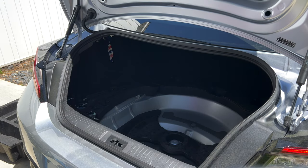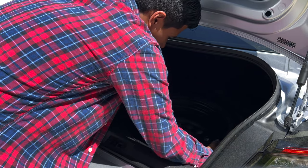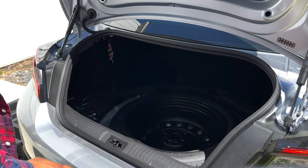Then you're going to want to go ahead and put in your spare tire straight in, just like that — just on top. It fits right in, no problem.